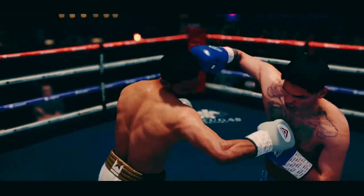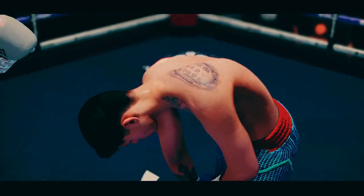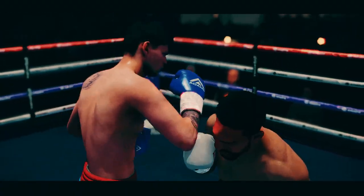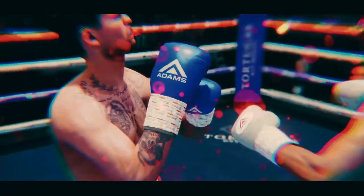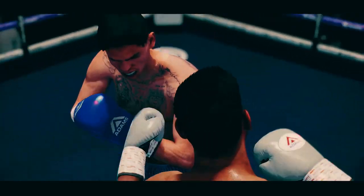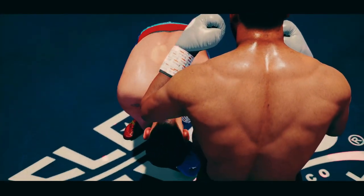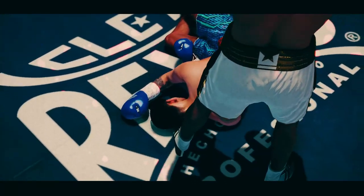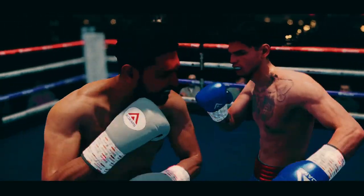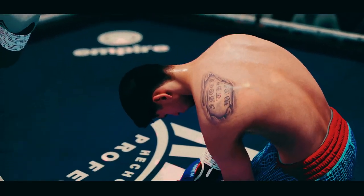Now that is a massive knockdown, let's take another look. What a knockout headshot. Let's watch it again — and they knew it when they threw it.